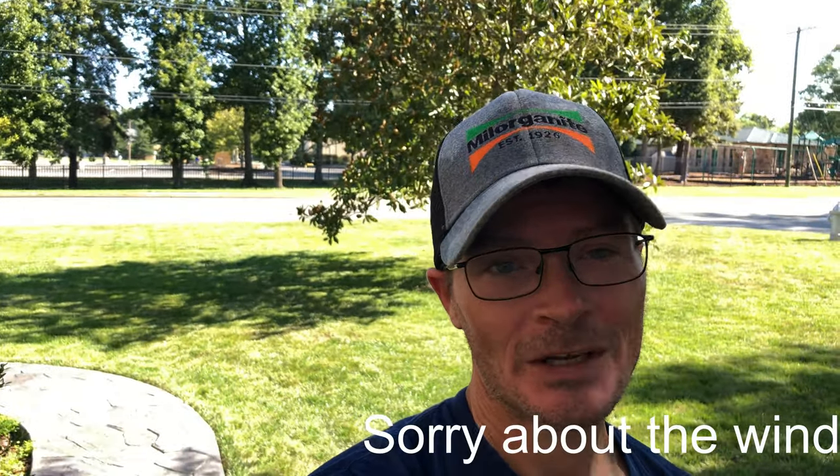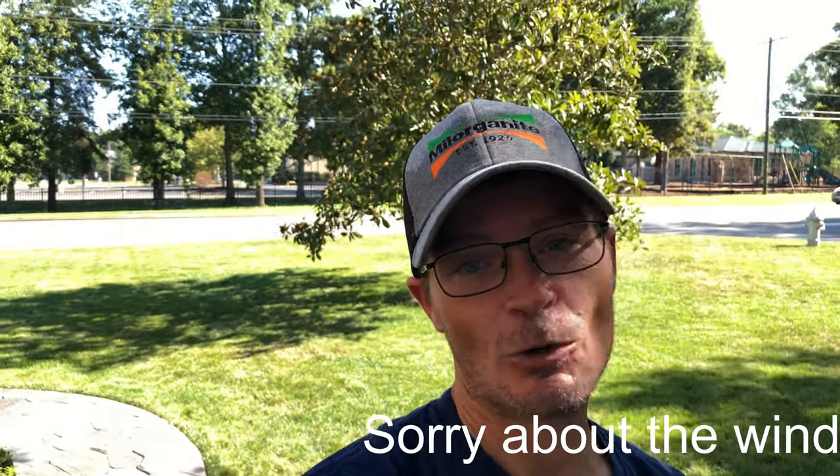Alright, well that's gonna about do it. Sorry if it's hard to understand me — I'm trying to get used to this retainer. 40 years old, first time ever having to wear a retainer. But it's down, bugs should be gone. Thanks for watching, don't forget to smash that thumbs up, hit the subscribe button if you haven't already, and leave a comment down below if you had sod webworm or chinch bugs this year. Until next time, peace.